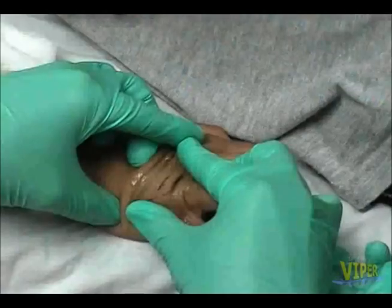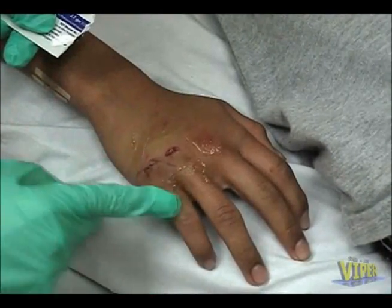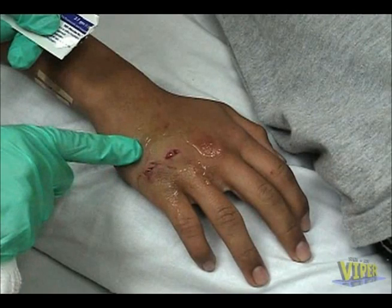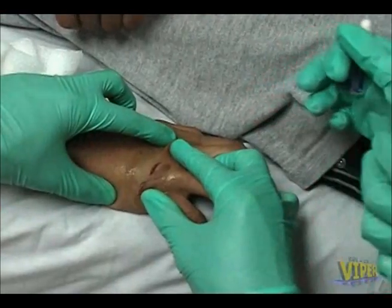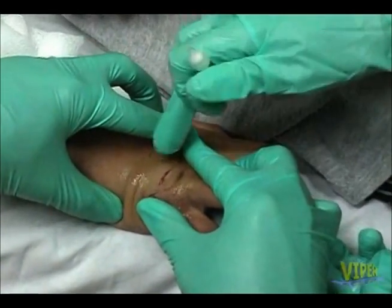To correctly apply the tissue adhesive, first be sure that the wound edges are well approximated and dry. To prevent the liquid tissue adhesive from trickling into undesired areas such as the eyes, a circumferential application of a petroleum-based product such as Neosporin will form a protective barrier.